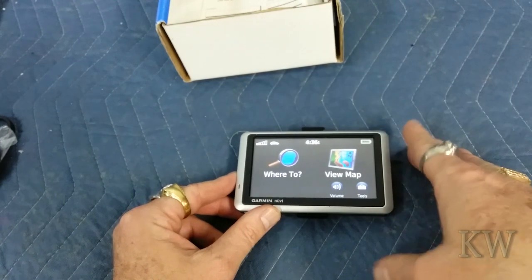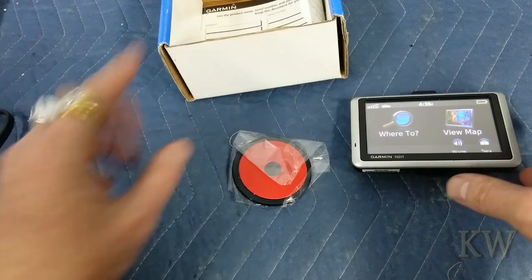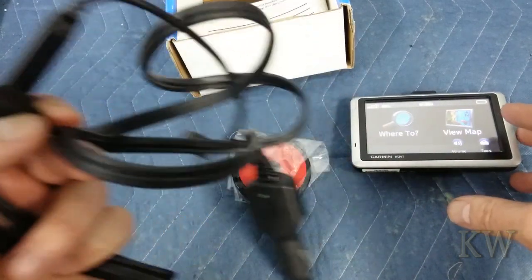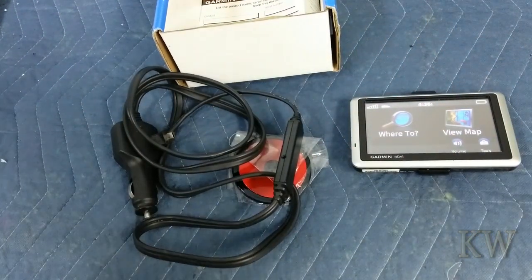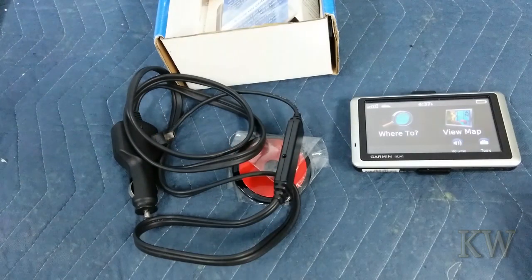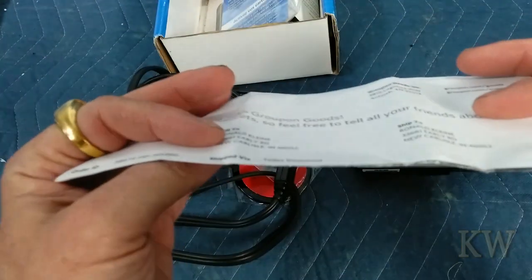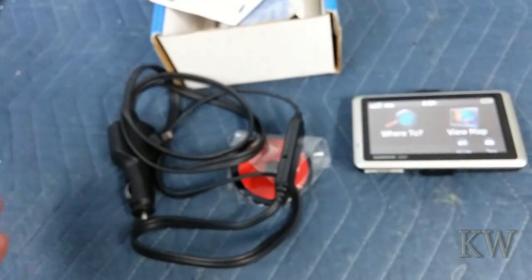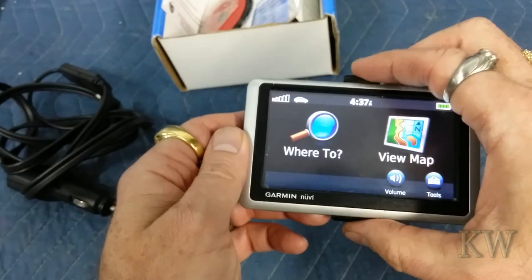It'd be a lot more useful if we got modern maps instead of eight or nine-year-old maps. It was kind of cool — everything came in it. There are a couple things that didn't come with it, but the best part is the little radio receiver for the traffic, which is pretty cool. I'm gonna try this out. It came with the activate your maps card, unopened, and even came with a receipt — looks like somebody got it on Groupon, though it doesn't say the price.